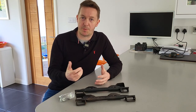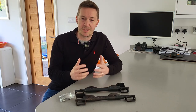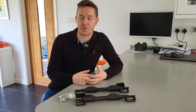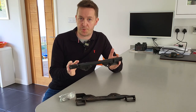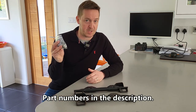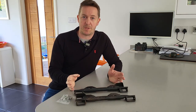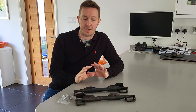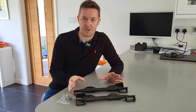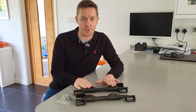Before we do that, a word on safety: isofix and the mechanism by which your car seat attaches to it is an incredibly important safety feature. I would never recommend retrofitting isofix using anything other than the manufacturer product itself, and that goes for using the manufacturer-specific bolts as well. Get your genuine Audi isofix bars — or don't do this job. No aftermarket products.